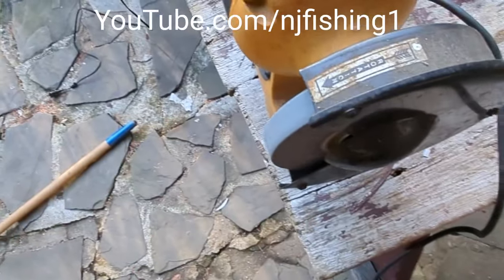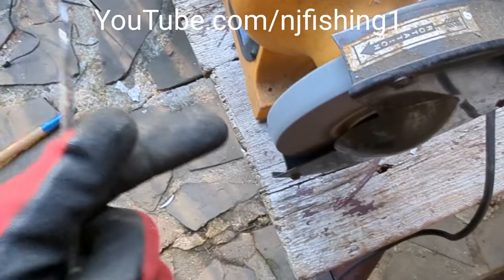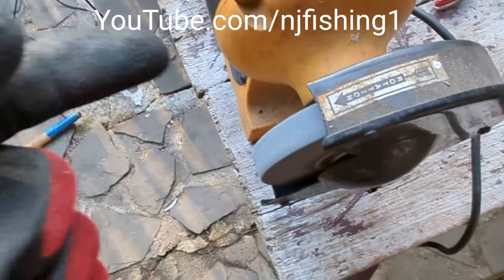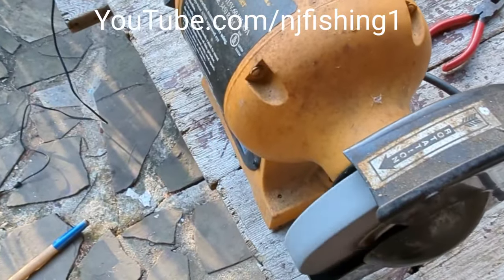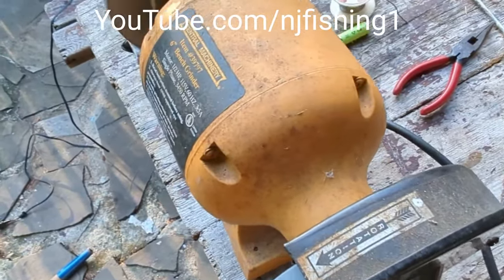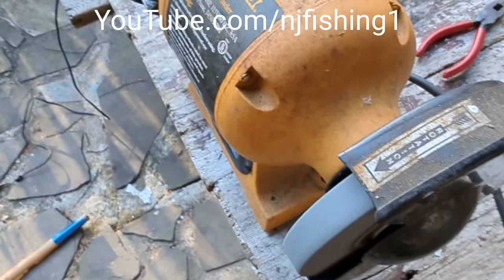I turned off the stone grinder, but you need to let it spin. Don't disconnect the power because this is a cooling process. Just let it spin until it stops automatically. Don't disconnect the power yet.